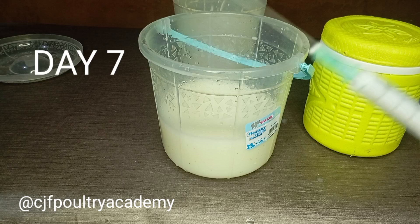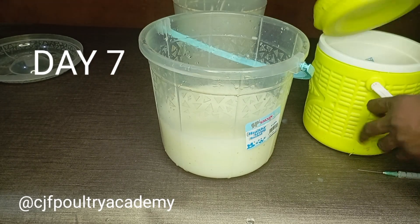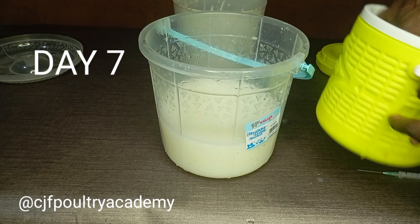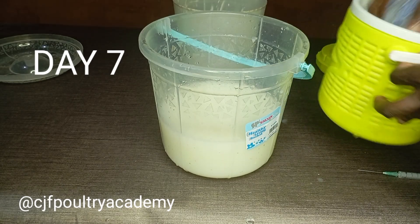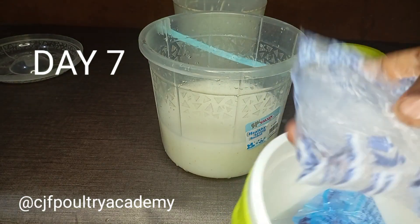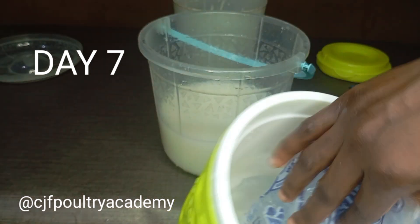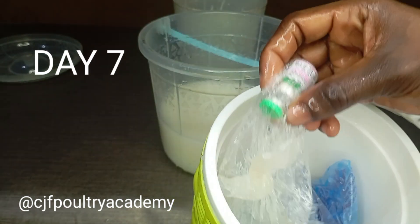This vaccine was bought earlier and stored with ice packs. When you buy your vaccine, always store it with an ice pack. Don't put your vaccine in a hot place — it will fail.